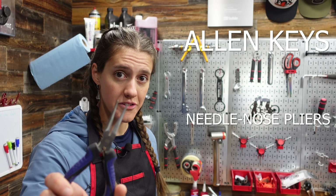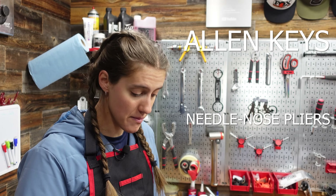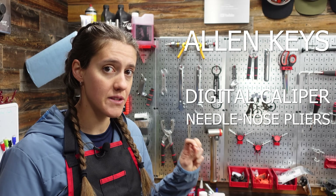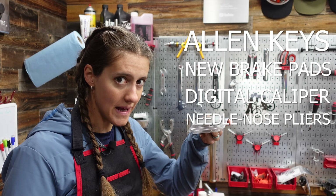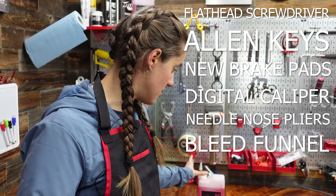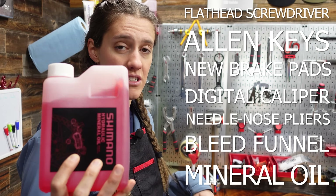For this task, you will need allen keys or needle nose pliers, and if you have them, a digital caliper, but it's not necessary. If you do need to replace the pads, what you're going to need is your new pads, obviously, a bleed funnel, flathead screwdriver, and probably more hydraulic mineral oil.